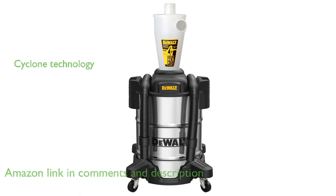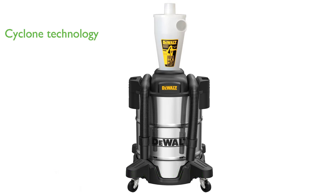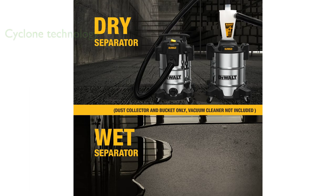Utilizing professional cyclone technology, this wet-dry vacuum with dust separator eliminates the need for frequent cleaning or filter replacement, ensuring clean airflow and prolonging filter lifespan.